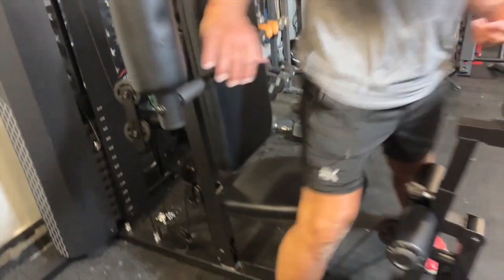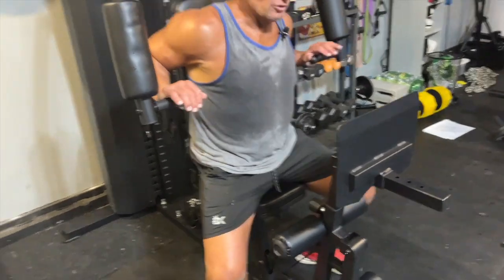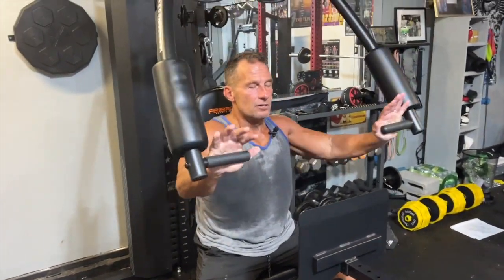First thing I would show you is you can do presses — just regular presses like this. I can also do what they call flies, which kind of go like this, which is awesome.